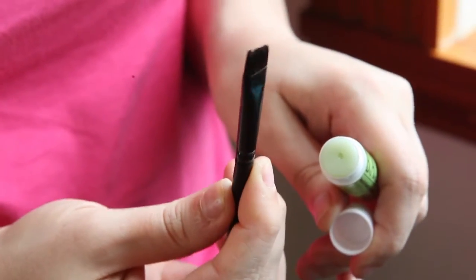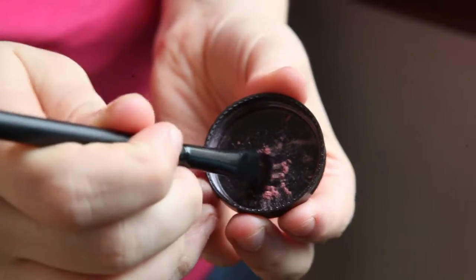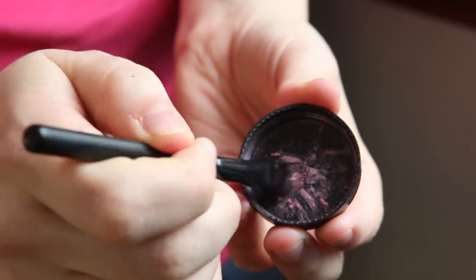Take your brush and just move it back and forth over the actual product until your brush has a nice coating of the balm on the end of the bristles.